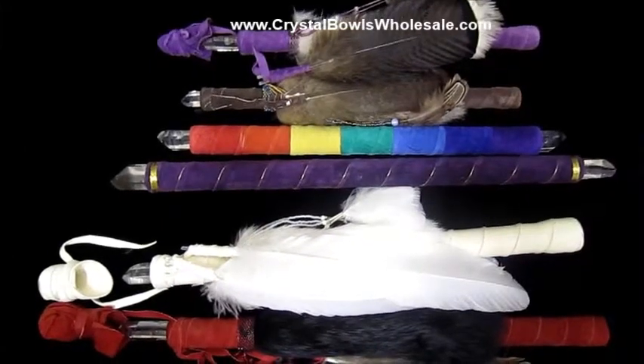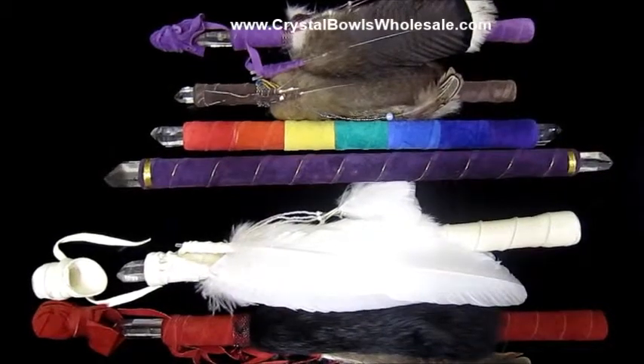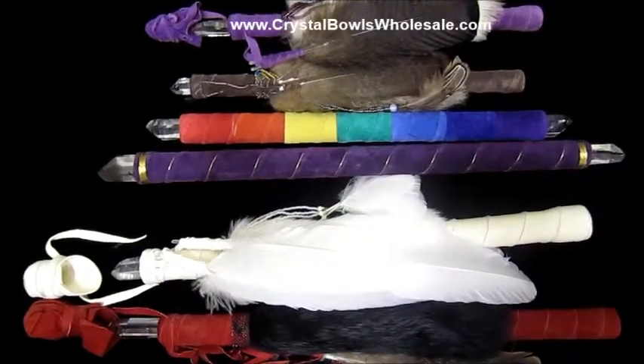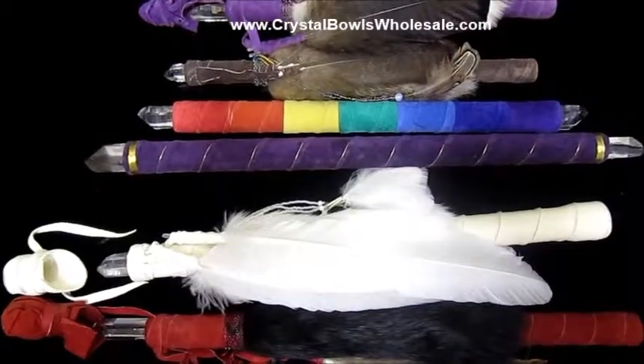These are shaman wands. They're very beautiful. They're made by a true shaman. They have turkey feathers, swan feathers, and rabbit fur.